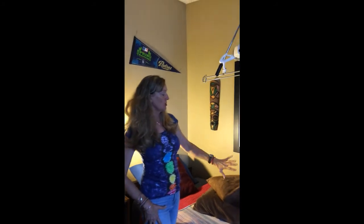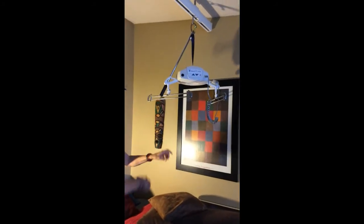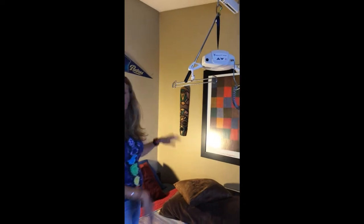So once it charges for a couple of hours, we can take it apart and put it away so it won't be in anybody's way.